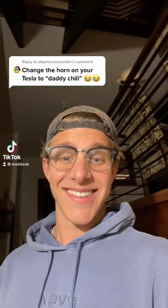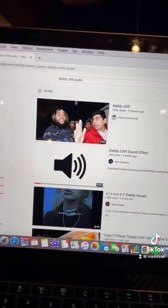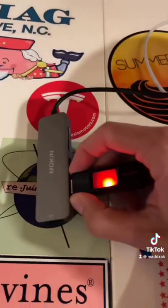I'm gonna change the horn on my Tesla to say 'daddy chill.' I'm gonna get arrested, but let's do it. First, we gotta plug this in, then it's gonna pop up. Look up the daddy chill audio — I can't believe I'm doing this. Then I add my daddy chill sound to the flash drive.